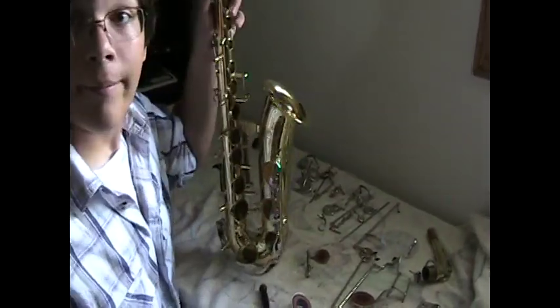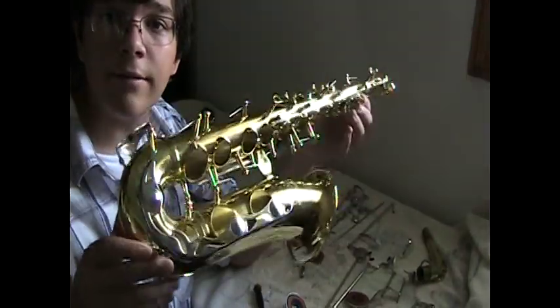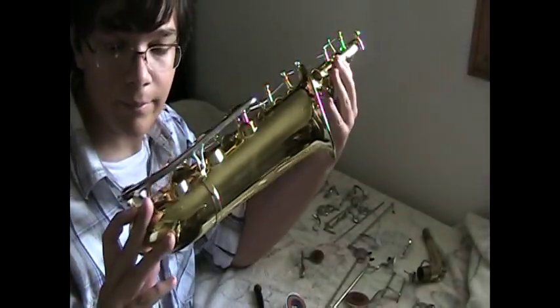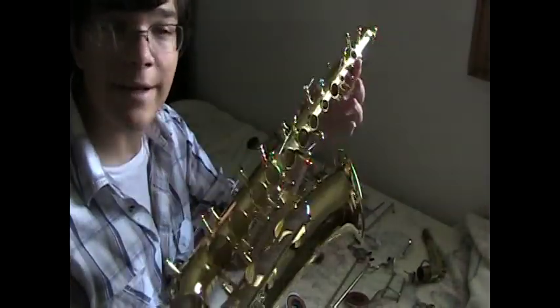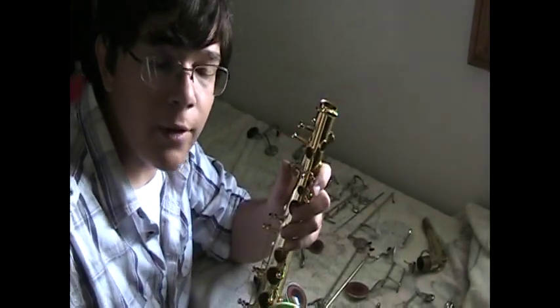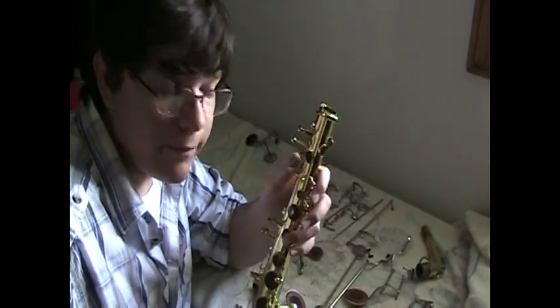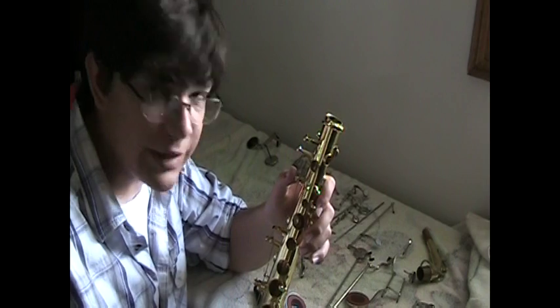And there you go — that is all of the keys taken off of the saxophone. Pretty scary sight, huh? In the next videos I'm going to show you how to put it back together after you've cleaned it. So stick around and we will do this together.